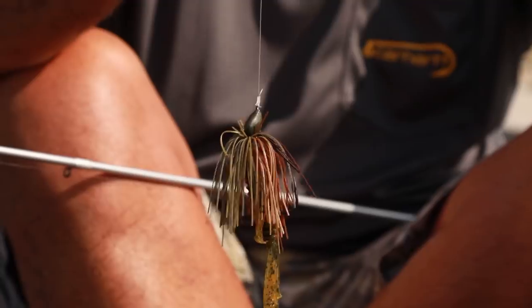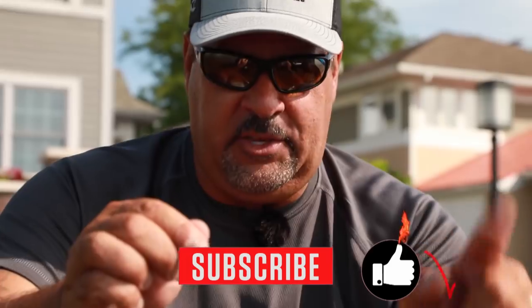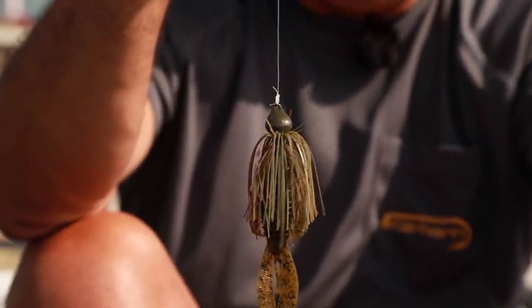I'm done. The shark knot. Show Dirt, Quick Hit. Like, subscribe, hit the notification bell. I appreciate all of you watching me tie the shark knot. Interesting stuff right there, friends.